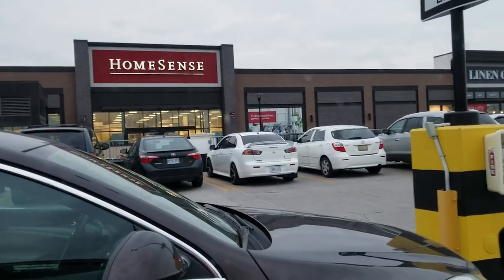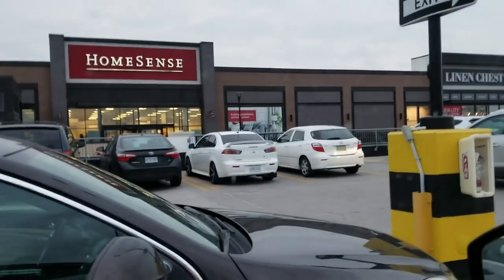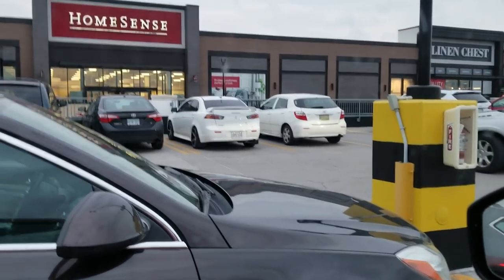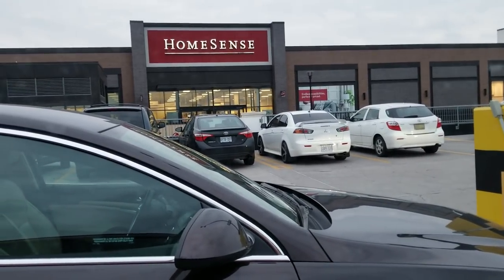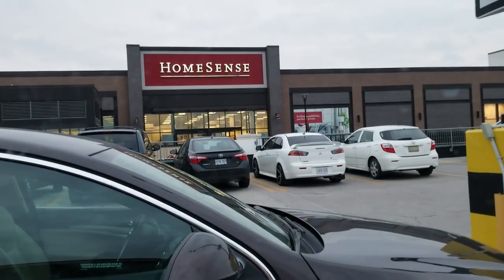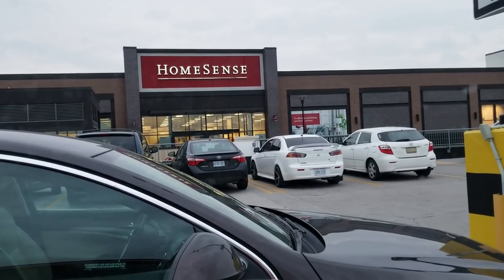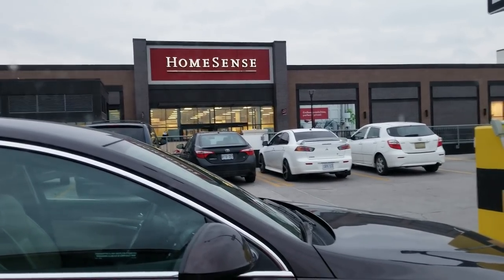We finished lunch with the family — nothing too crazy happened other than Isla being adorable. We just left. We stopped at this HomeSense and got some stuff, but we're gonna head over to Pier 1 Imports now, which is really really far away.